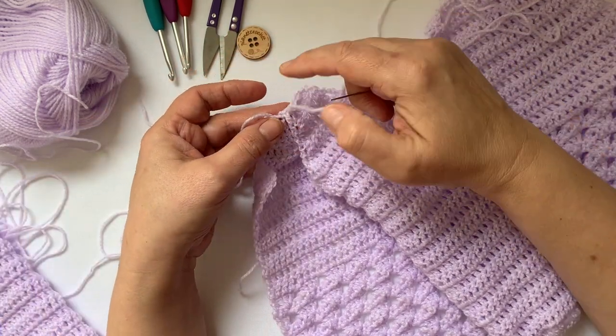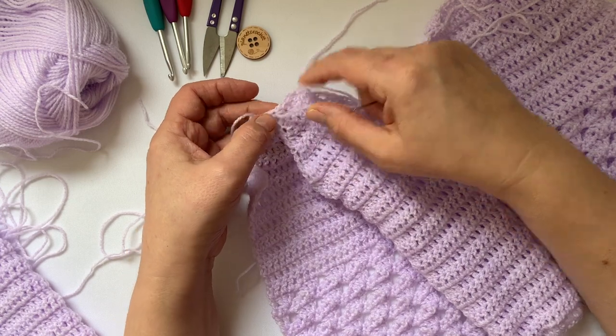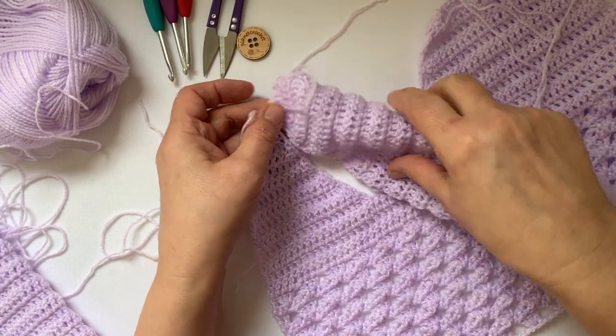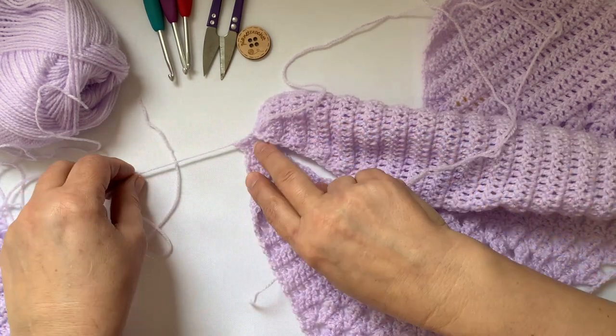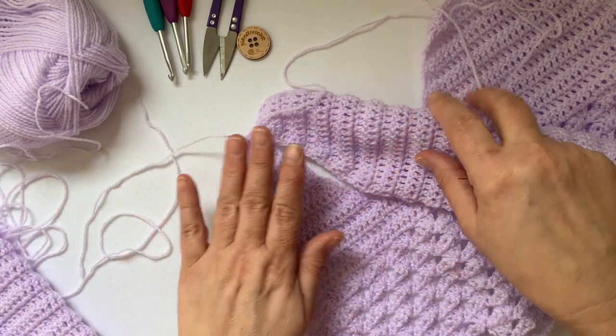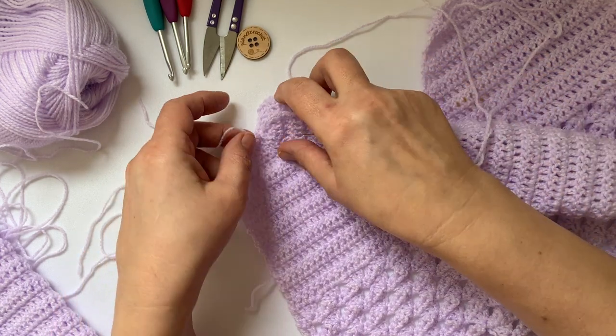Take your time with this — don't pull too hard. You don't want to pucker up all the work you've done. It's a little bit fiddly. If you can do it on a table like this, that's better. I do it on my knee, but really I should do it on a table because it's a lot easier to see.